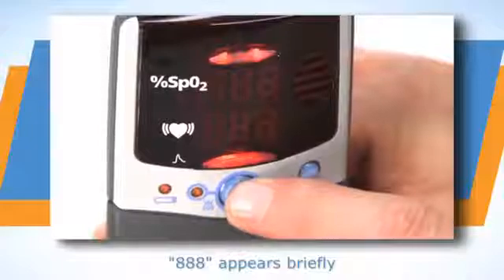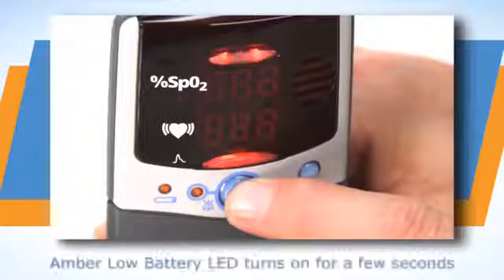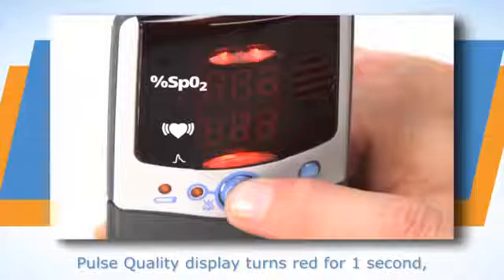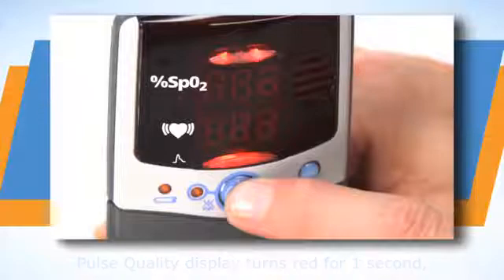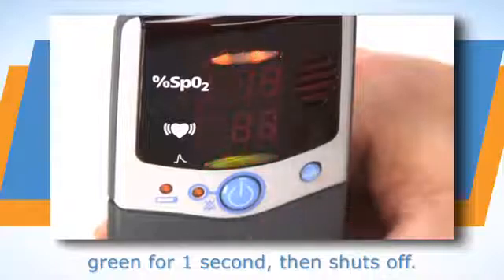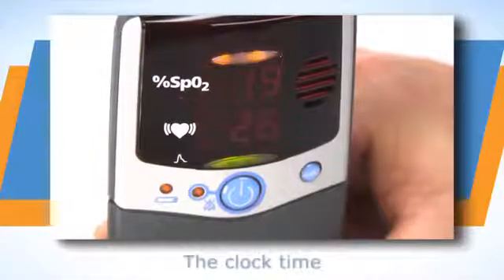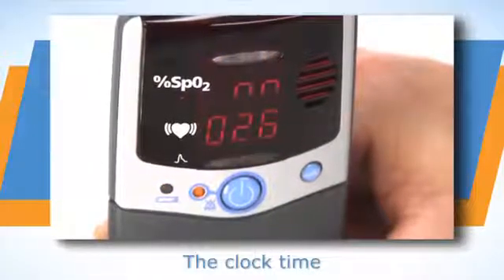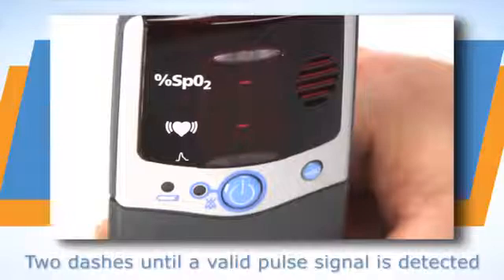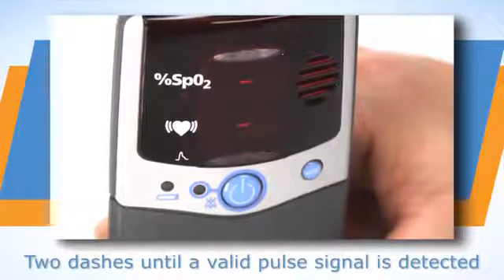Press the ON-OFF button to start the unit. The oximeter will run through a power-up systems check as it turns on. Watch the systems check to ensure all the LED elements and information appears as shown here. If any LED elements do not appear or if any of the displays do not appear as expected, remove the unit from use and return it for service or repair.